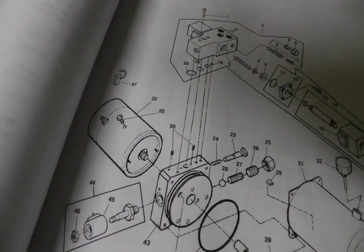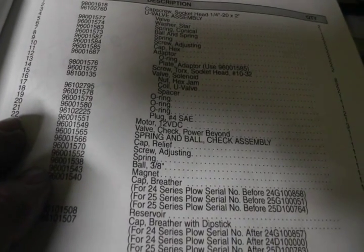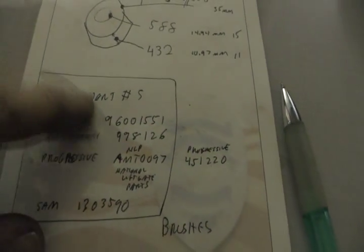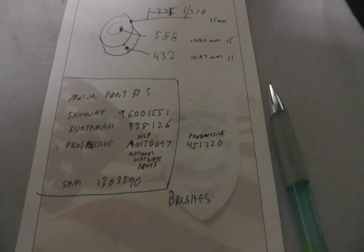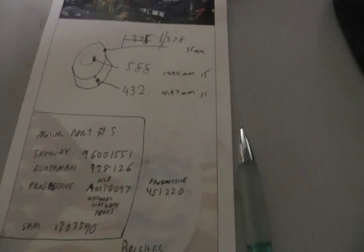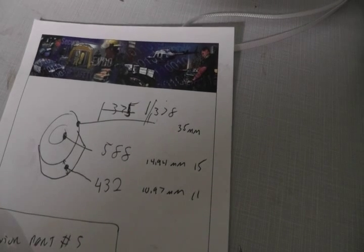Doing a little research in my office, trying to find replacement parts. I can find this motor as item number 22, and the Snowway part number is 9601551. I can do some lookups and find cross-reference numbers for other manufacturers or resellers. Replacement motors are available from about $120 to $240 as an aftermarket part for that plow. My other choice is to try to find a bearing, but I couldn't find any numbers for the bearings or cross-reference any separate parts — not even brush kits. All I could find were aftermarket replacement motors.